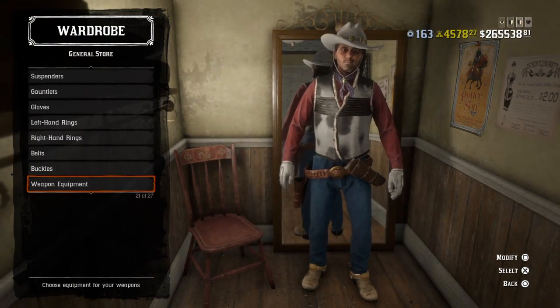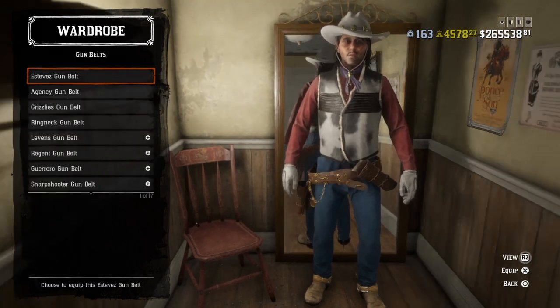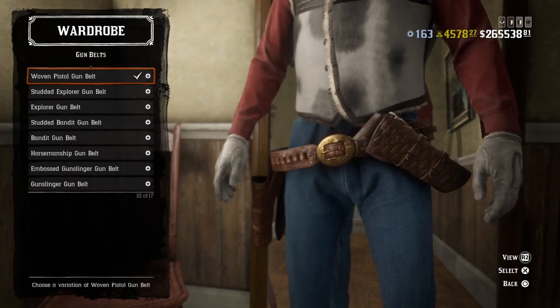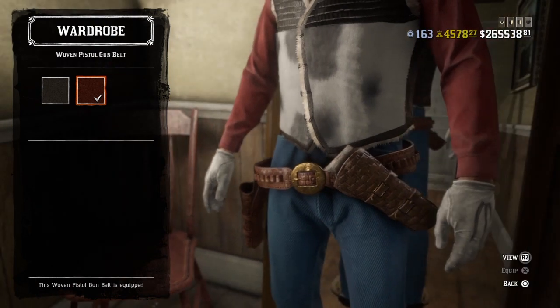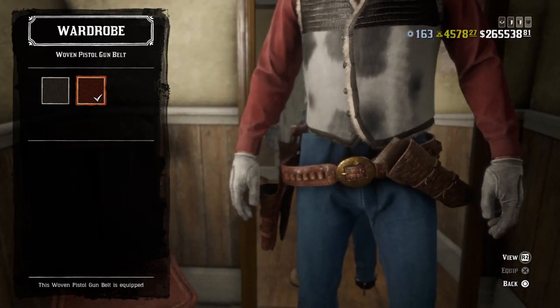No rings, no belt buckles. For whip equipment — for both the offhand holster and the gun belt, I used the woven pistol gun belt in this reddish brown color, whatever the hell you want to call it. So use this one.